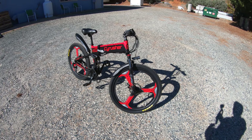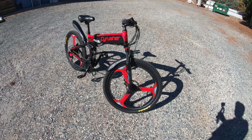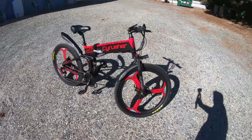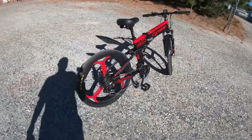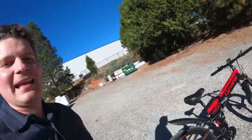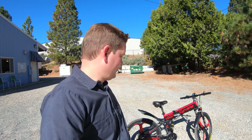I have the SciRusher XF 770 unboxed and outside. One thing I've got to say is it's a cool looking bike. It's red and black and it's got these tri-spoke wheels — it's just like, hey, look at me. And for a lot of people that could be a turn off, but you've got to admit it has a little bit of style.